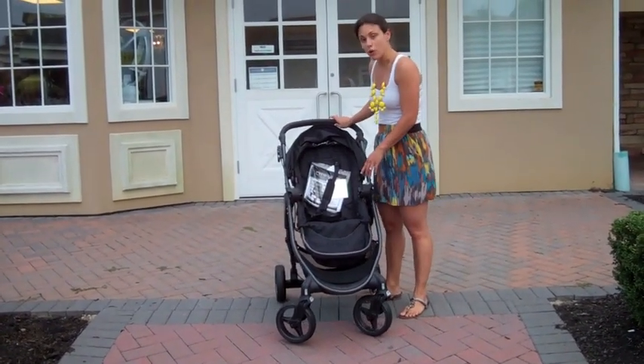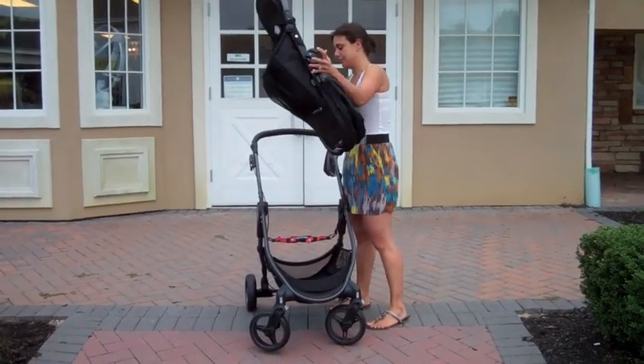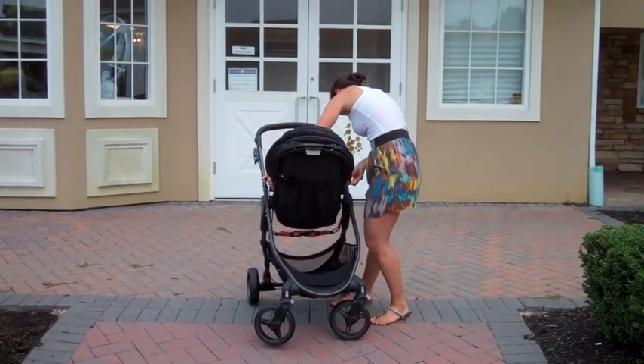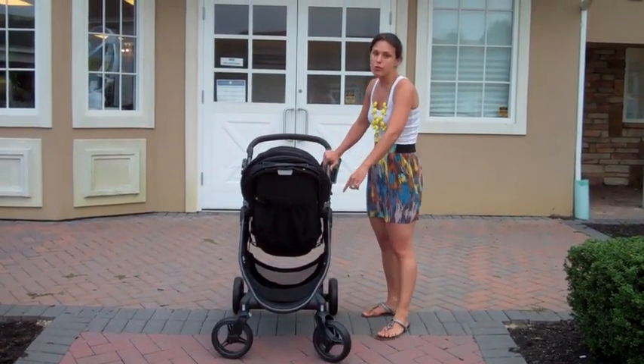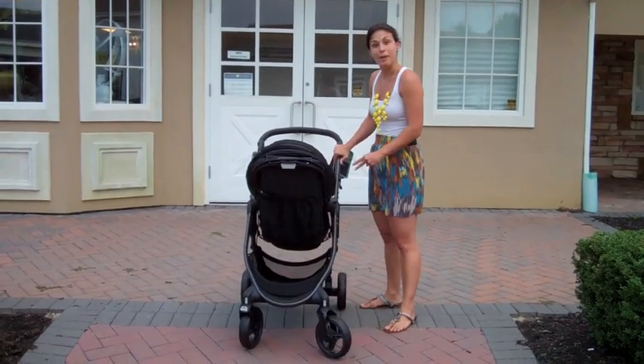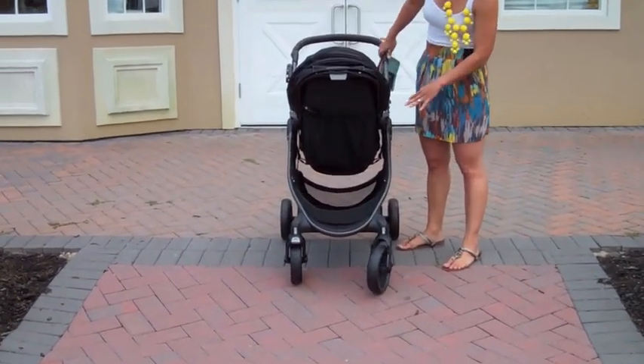The seat is also fully reversible — all you have to do is click the gray buttons and lift up to flip the seat around. And while I'm doing that, it's a great time for you to see how large and generous the actual basket is. You can put a lot of things there — definitely get a diaper bag in, as well as some other items.